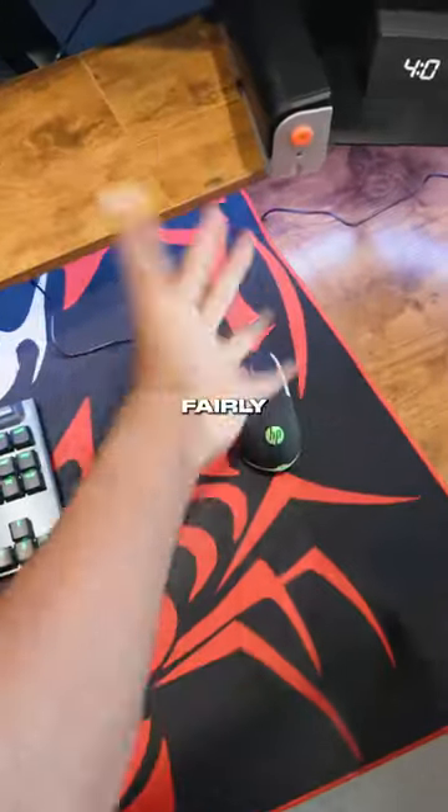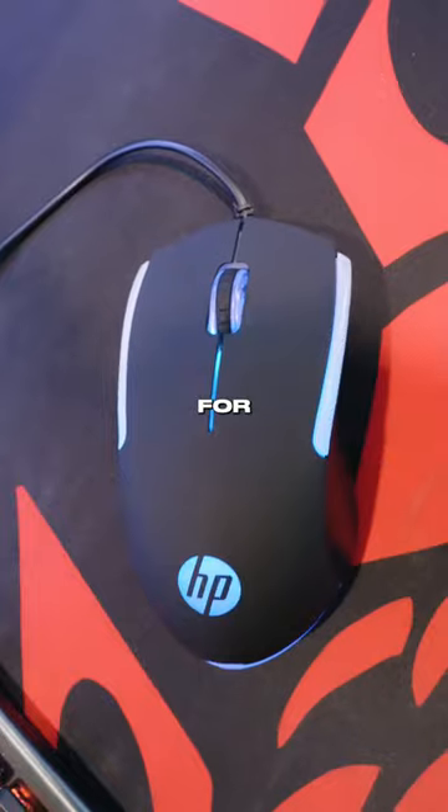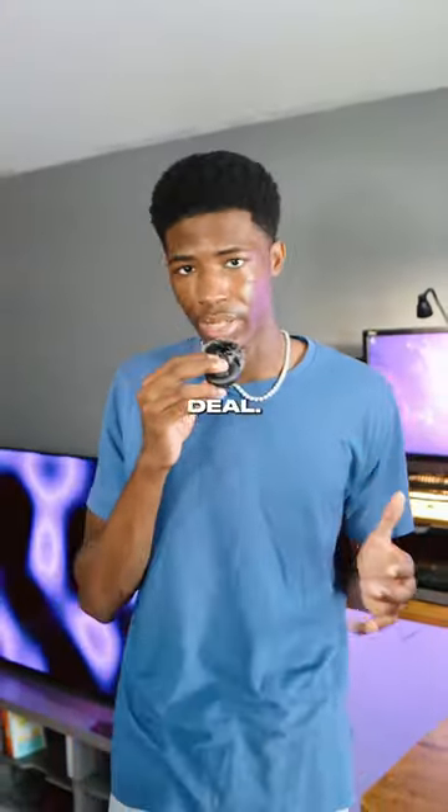Now, I have big hands, and this mouse is fairly small, but it is lightweight. So overall, if you need a cheap gaming mouse for only $10, this mouse is not half bad, so it's definitely a decent deal.